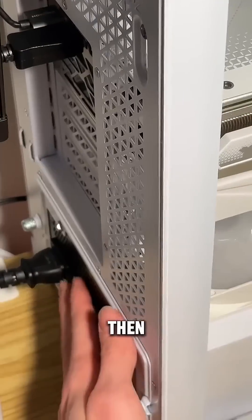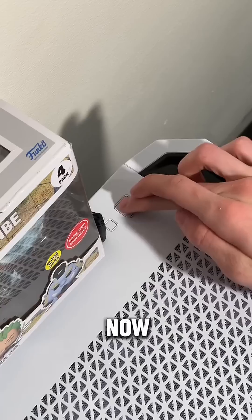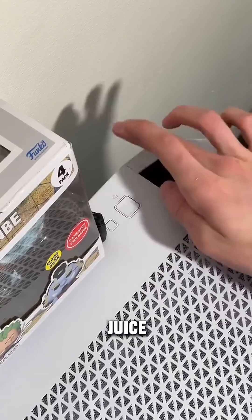First, you wanna shut it down, then turn off that power supply switch and unplug the power cable. Now spam click your power button and get all that extra juice out.